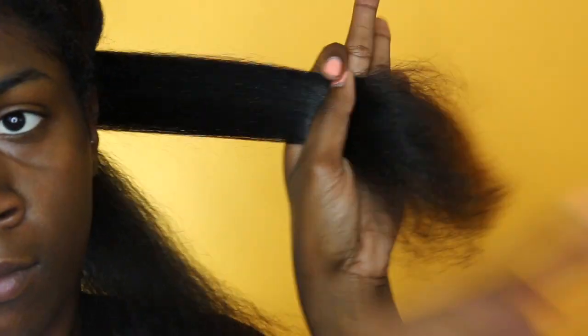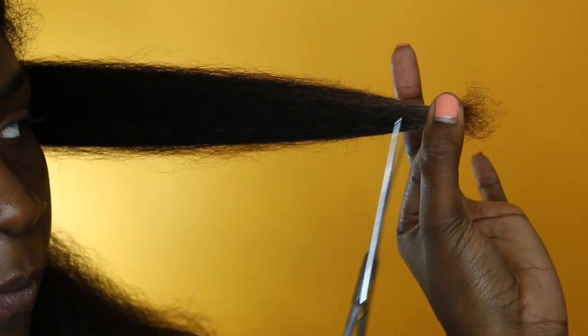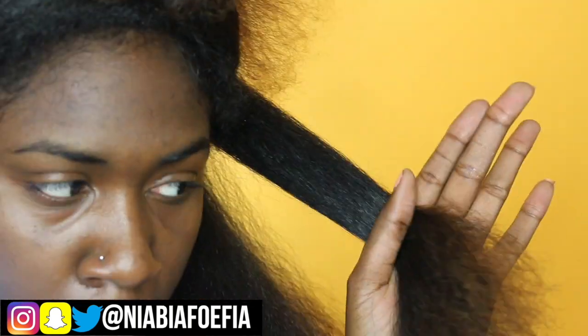This will be pretty self-explanatory. A lot of people find it hard to trim their hair or feel the urgency to trim because they think their hair isn't going to be long anymore. But you just have to make sure that if you want to retain length, it's good to trim your hair.